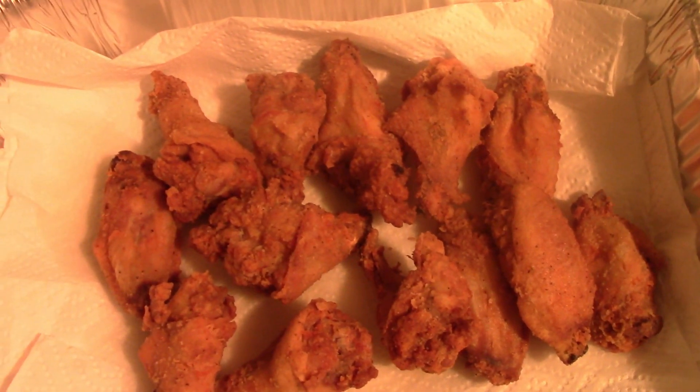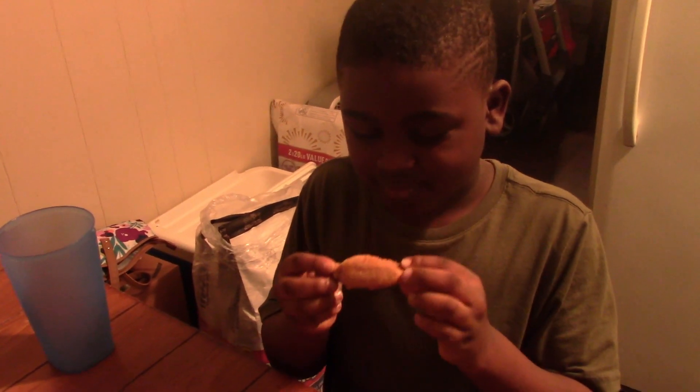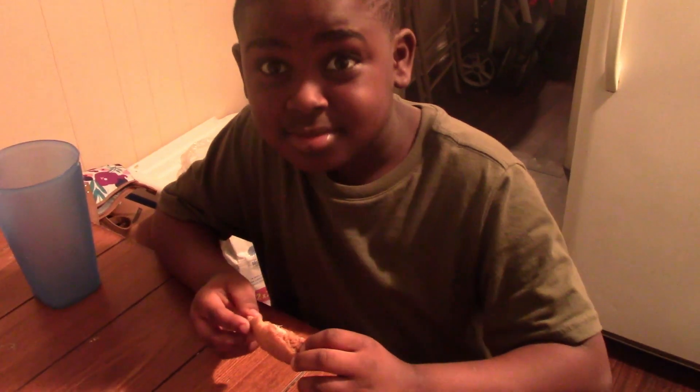Man, I just couldn't wait to show y'all this — the first batch is looking pretty good. I ain't even tasted it yet. Jonathan, come taste a piece of this chicken. It's the first batch, let me know how it tastes. Go ahead Jonathan, taste it. It's hot. Let the folks know — is it good or not? It's better with hot sauce. It tastes good! You heard it from him — that boy eats some chicken, so if he said good, it's gotta be good.